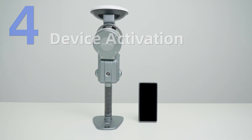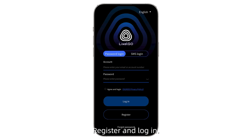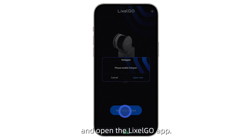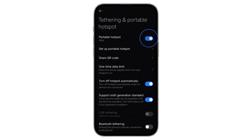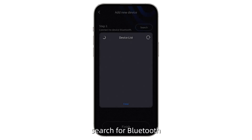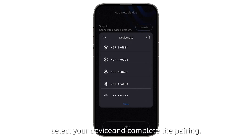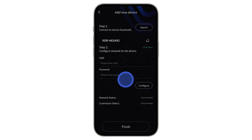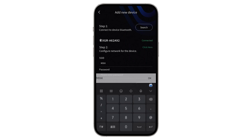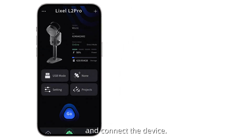Device Activation. Please download the latest Lexo Go app from xgrids.com. Register and log in. Turn on your mobile hotspot and open the Lexo Go app. Add a new device. Search for Bluetooth, select your device and complete the pairing. Enter your hotspot name and password.